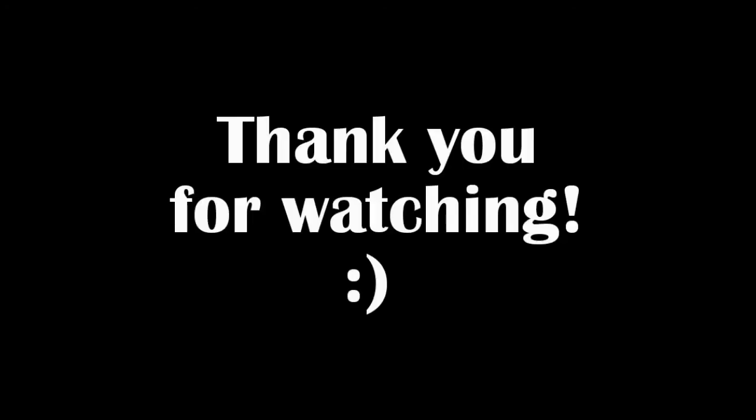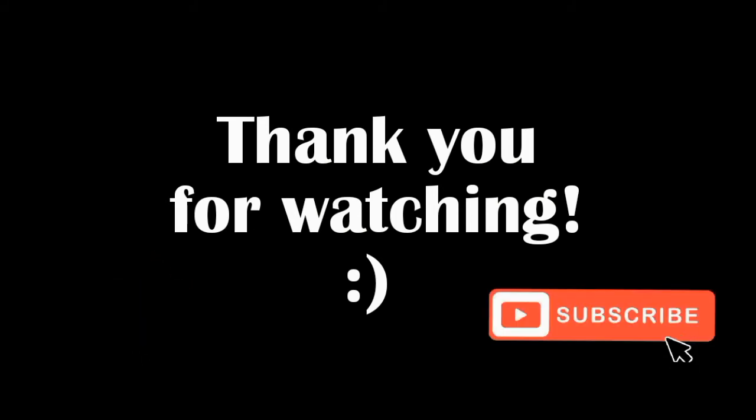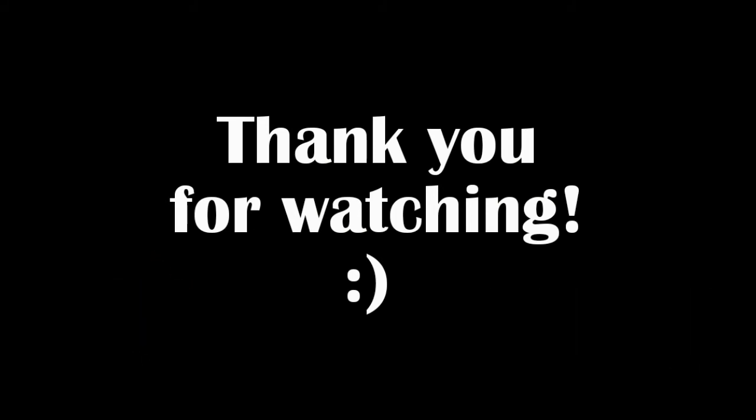If you'd like to watch the full lesson you can do so by clicking here. Thank you so much for watching — please don't forget to like this video and subscribe so you don't miss out on future videos.